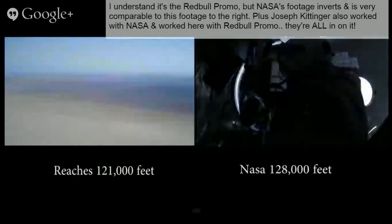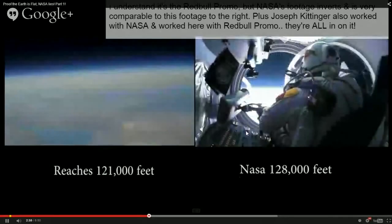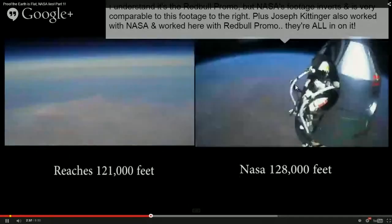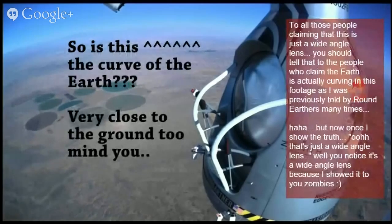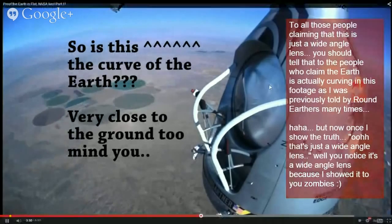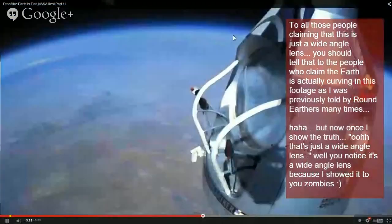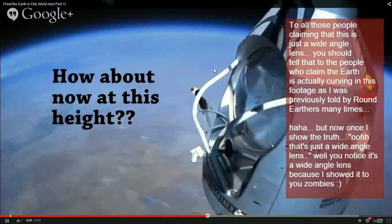It's easy to tell when they're using a fisheye lens. In the Red Bull deal, when that dude gets out of the capsule and they cut to the camera outside looking at him, the curve of the earth is so ridiculous — the size of the planet would have to be less than that of the moon. That dude would have to be jumping from hundreds of thousands of miles away. The curve is just insane.